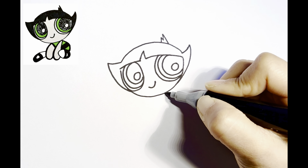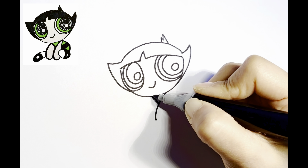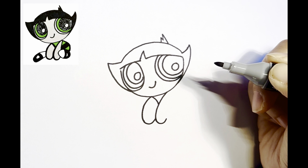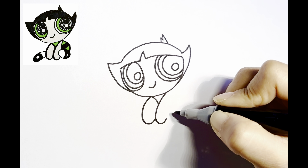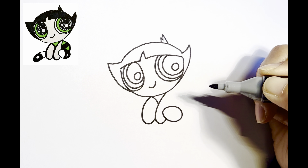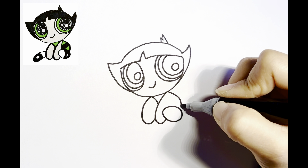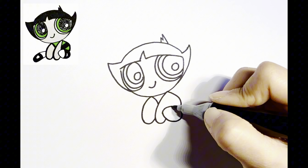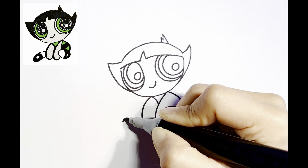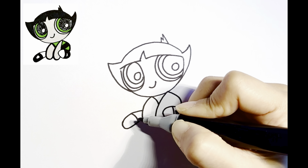Let's draw her arms. Add her left foot, which looks like an egg. Add a curve for her back. Now let's add some details to her shoe. Let's move on to her right leg — it looks like she's sitting on the ground. Add more details to her right shoe.